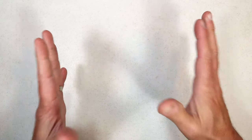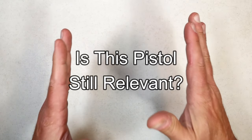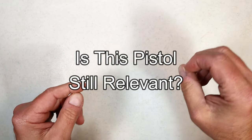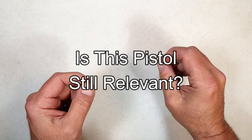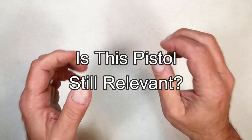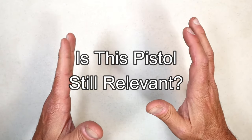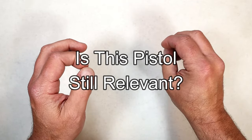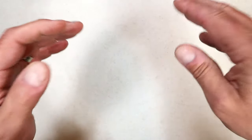Hey there friends, thanks for checking in. Today we're looking at another 'Is this pistol still relevant?' video. I love this series — I have a ton of comments that come in and a lot of them are so valid, and it's so vital to the channel because the viewers on this channel are very well educated with firearms.